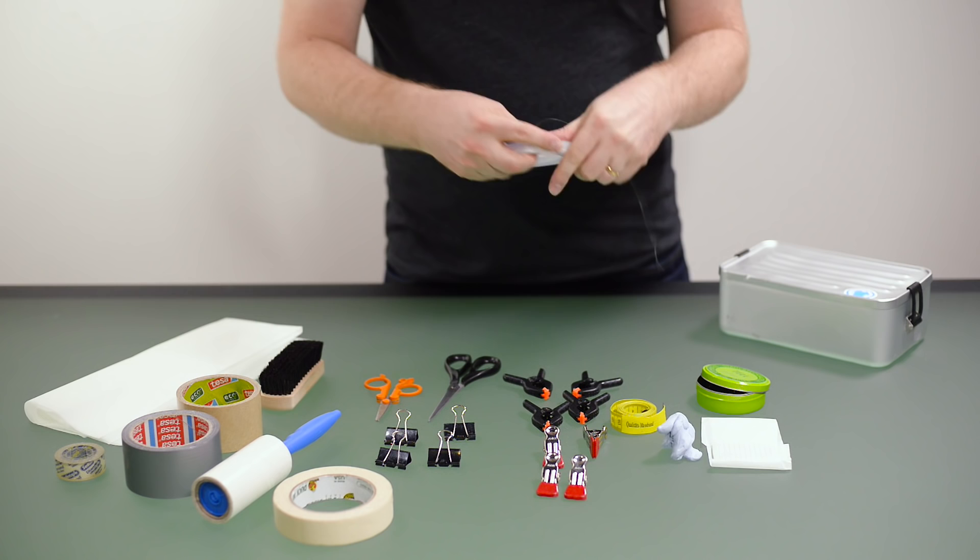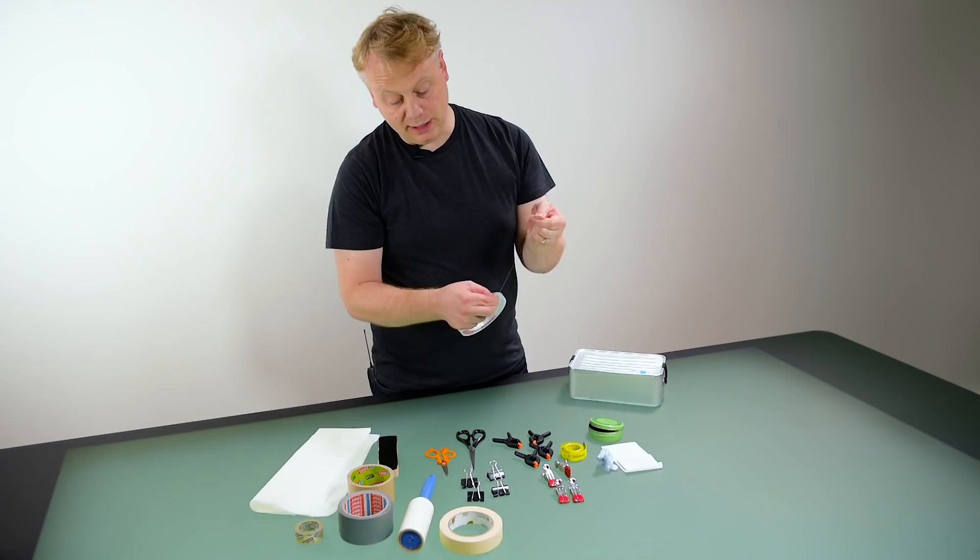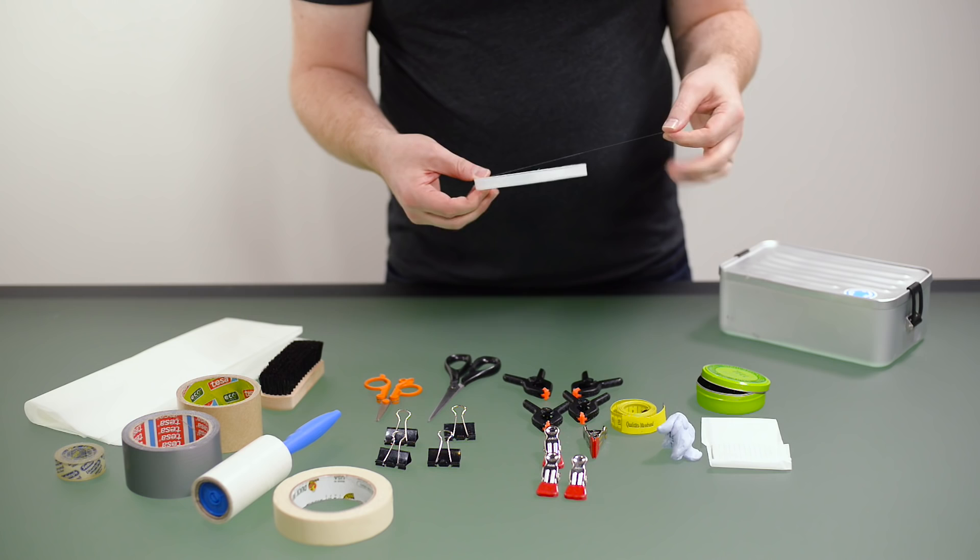Fishing line is very useful for hanging up bag straps or things that you don't really want to show in the photograph as being propped up. You can use fishing string, which is more or less invisible and requires very little post-production.